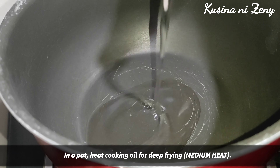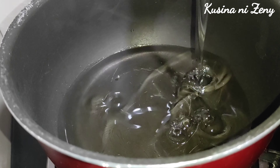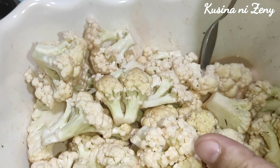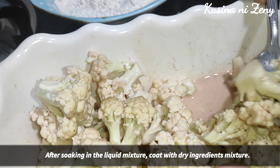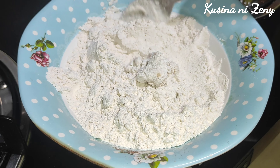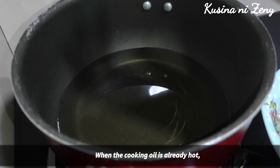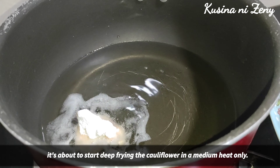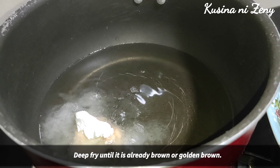Painit po tayo ng ating mantika — deep-fried po natin siya. Kuha po tayo dito ng ating cauliflower, tubog nyo lang po ganyan, then lagay nyo po dito para po ma-coatan siya. Ulit-ulitin lang po natin itong gawin. So ito po, mainit na po yung ating mantika — medium heat lang po yan — lagay po natin ang ating cauliflower at balikan na lang po natin yan after na mag-brown na po siya.